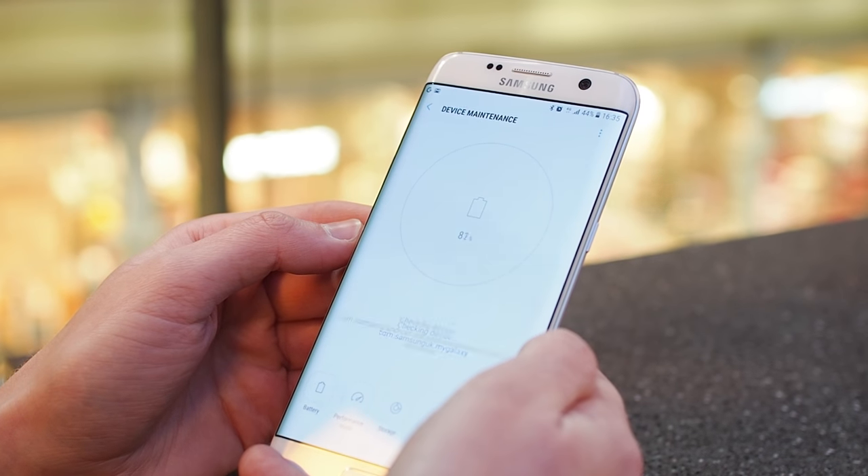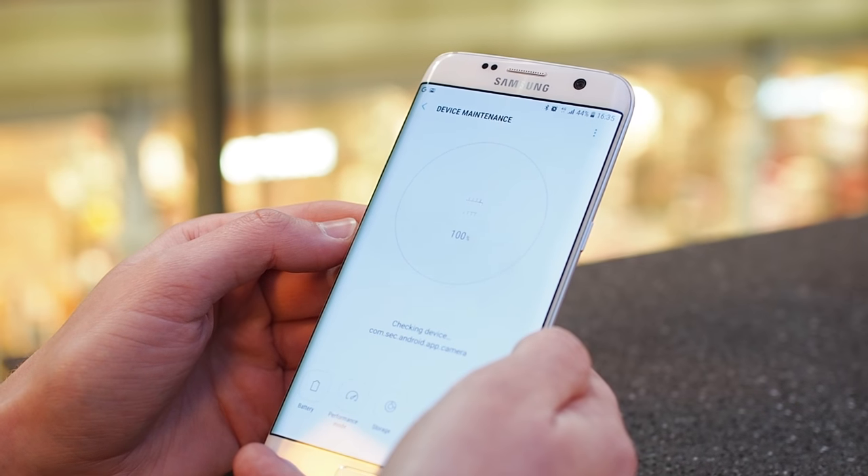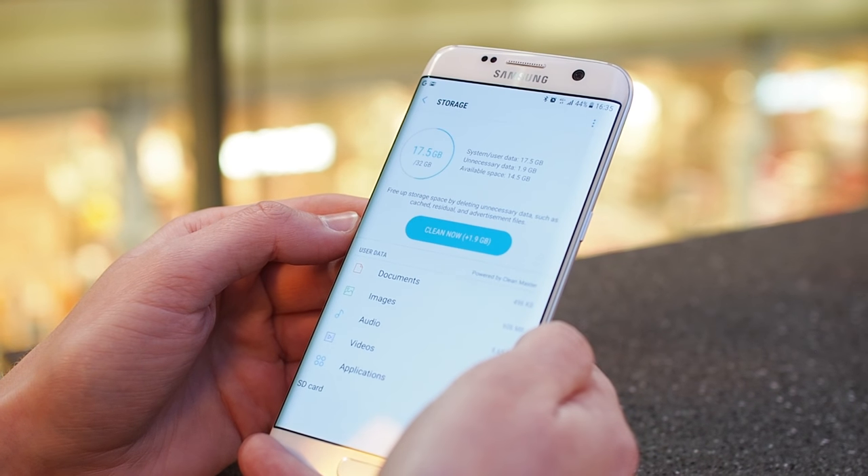If you really want to dig down into the nitty-gritty technical stuff, the new maintenance area will do some number crunching and let you know how your phone's doing, pointing out potential problems like power-hungry apps and extraneous files that might be taking up space.